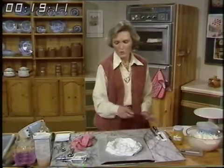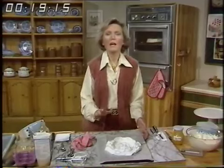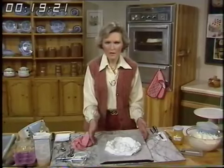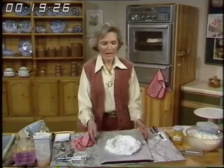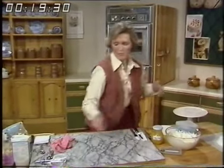Bake it with the oven set to 325 degrees, gas number 3. When you put it in, turn it down to 300, number 2, and bake it for one hour. When it's had its hour, turn the oven off completely and let it get stone cold — and that's exactly what I've got in the oven right now.